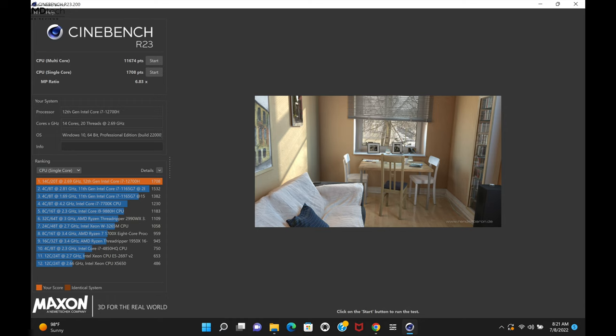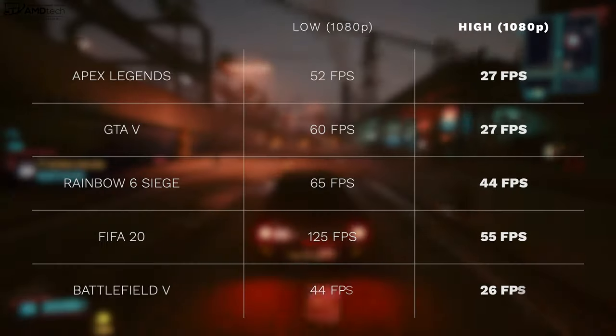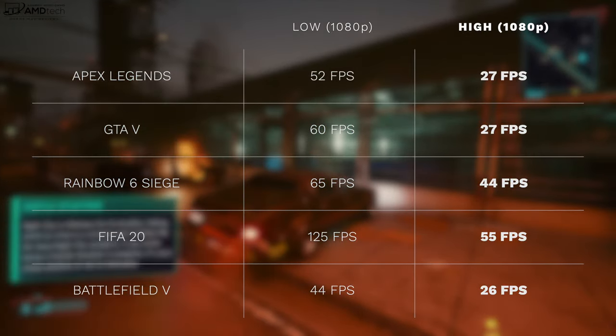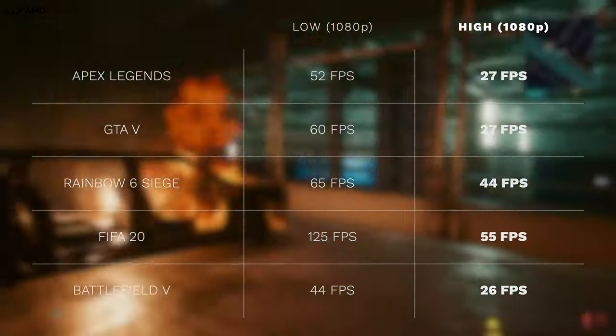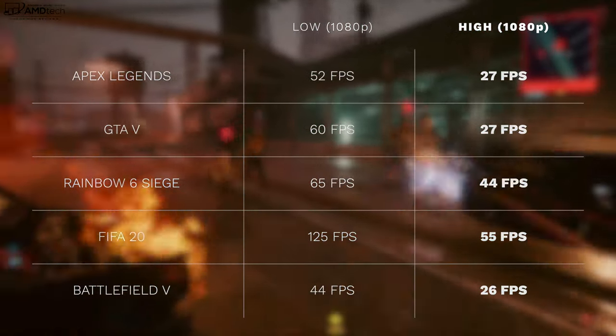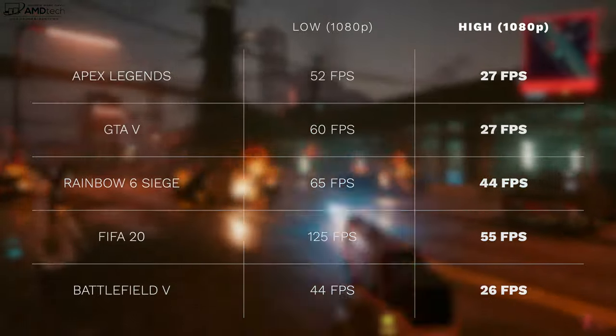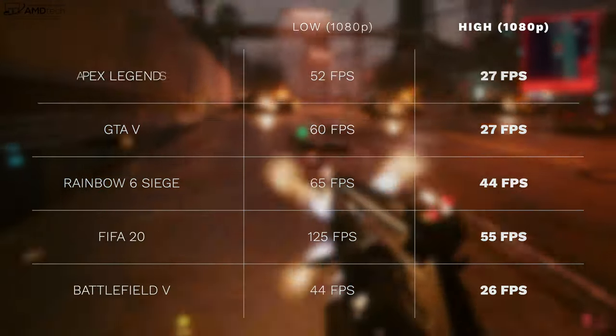On the Cinebench R23 sustained heavy workload test, it scored over 11,000 in multi-core — an excellent score — and also did very well single-core. This is going to be a great work machine capable of sustained heavy workloads. To be clear, this is not a gaming laptop — it uses integrated Iris Xe graphics with 96 execution units. You can get playable frame rates on popular titles at lower settings, but there's no Thunderbolt 4 support, so you can't add an external GPU.